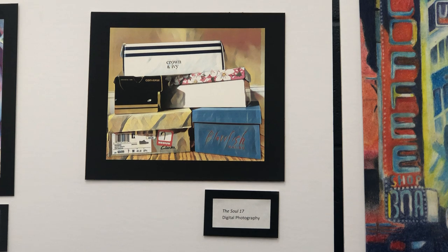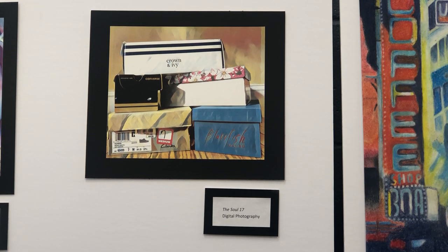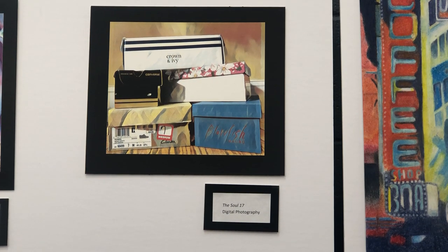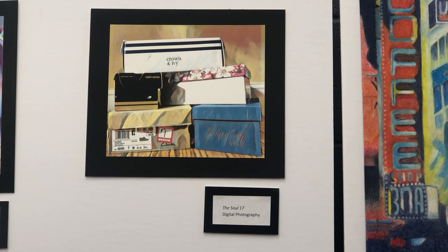The converse represents a shoe that everyone wears, and my teenage, Trinity side. The crown and ivy represents my classy, dressed-up side. Every 17-year-old loves shoes. This particular photo I printed as an 8 and a half by 7 and a half, and this piece I did in 2019.